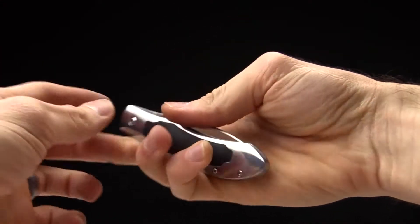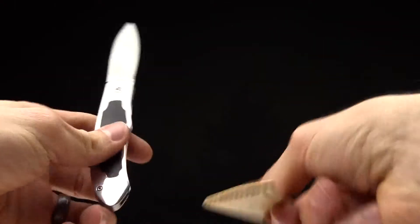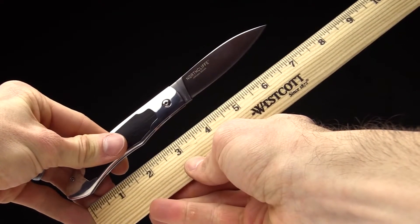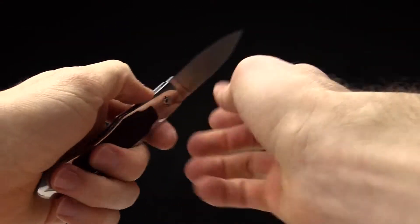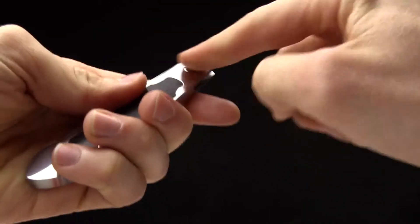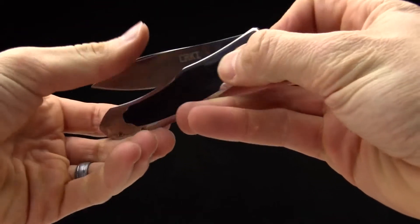There it is in hand, to give you an idea of the size. And here it is compared to an inch ruler so you can see the full size on it. Very beautiful knife with that high polish and satin blade — a very beautiful piece from Steve Jernigan.